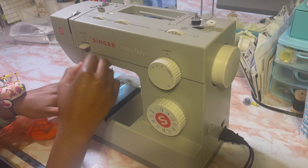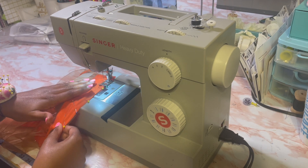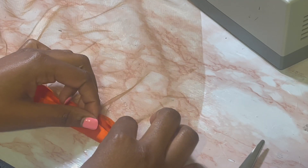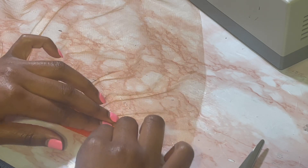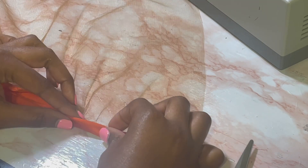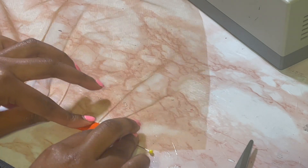I'm just going to do a zigzag stitch all the way down. As I'm sewing, you can see me pulling. Once I sew all the way down, I'm going to cut that excess trimming off the edge. Then I'm going to fold until it meets the piece I trimmed, then fold it again — this is how you do bias tape. I'm going to double fold it and then sew a straight stitch right on the edge.